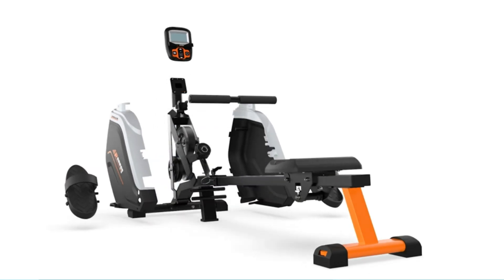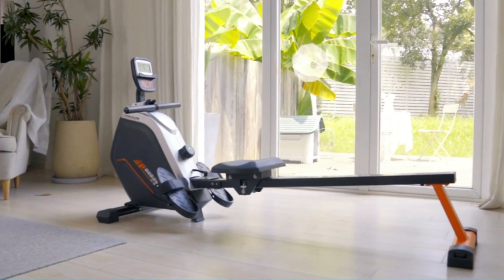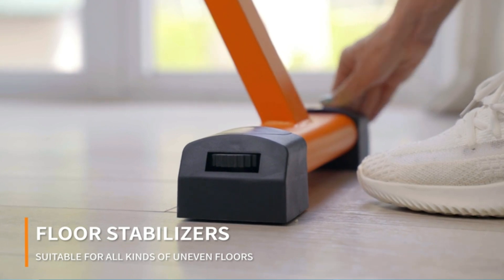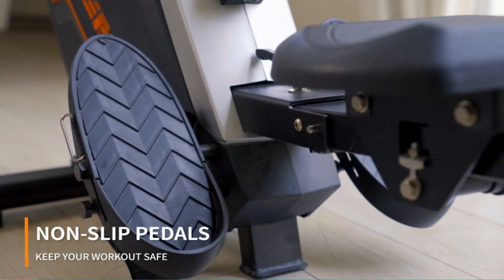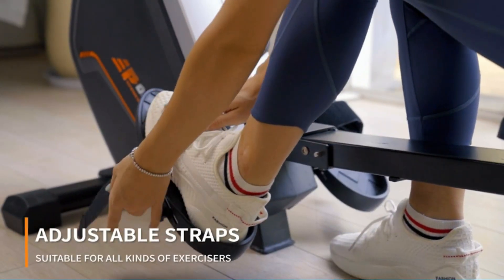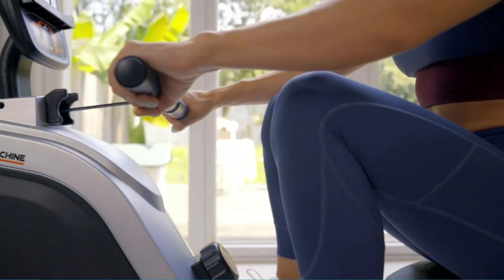This rowing machine provides a super smooth and quiet indoor exercise experience. You can increase or decrease across 16 levels of magnetic resistance with a twist, fitting different workout plans for beginners or experts. With a digital monitor, the user can track meters, time, calories, and count to easily follow progress and fitness goals. It also comes with a phone holder on the monitor.